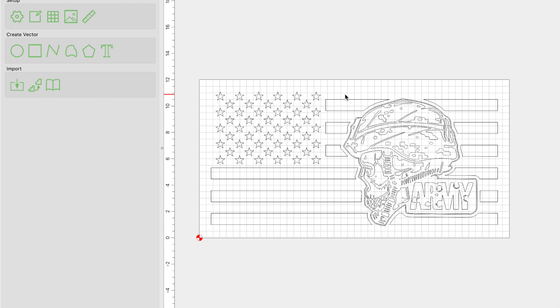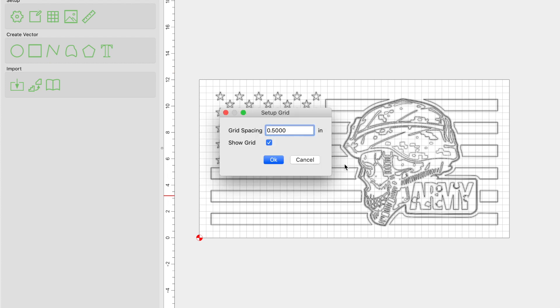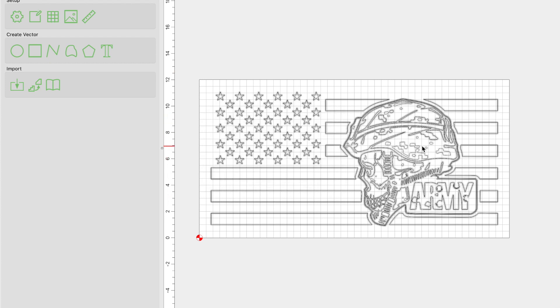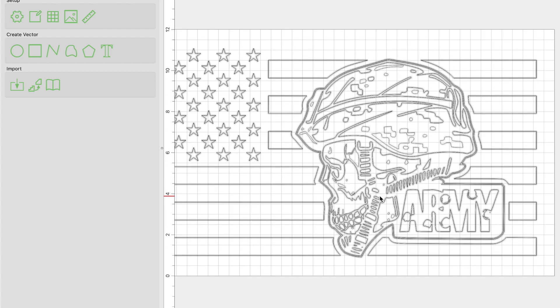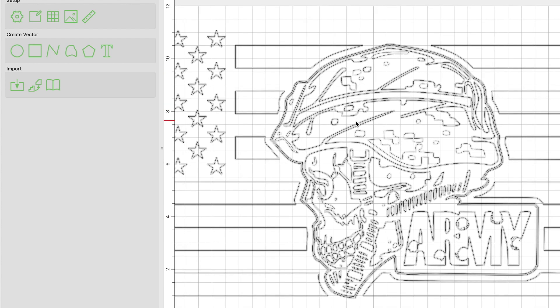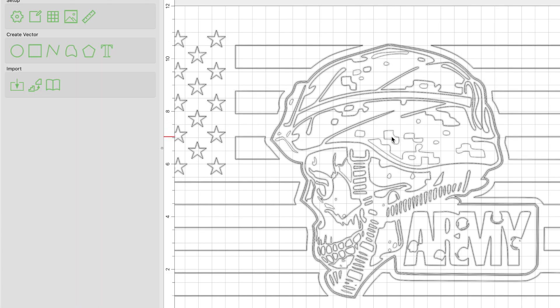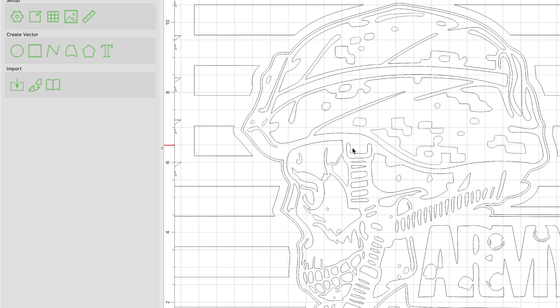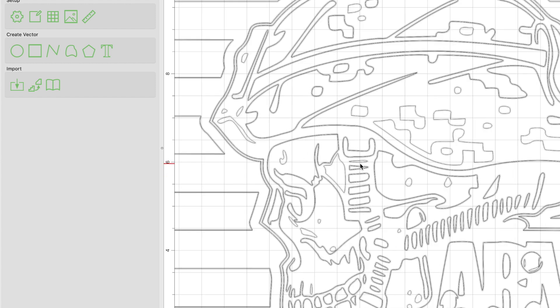One thing I want to make clear before we get further is that my grid spacing is half an inch. So just keep that in mind, because in the next step we're going to go over our file. As you can see, we have a lot of detail with all these little vectors that are very close together. For example, what would be the buckle for the helmet — these are all very close together. This space between these vectors is a lot smaller than half an inch.